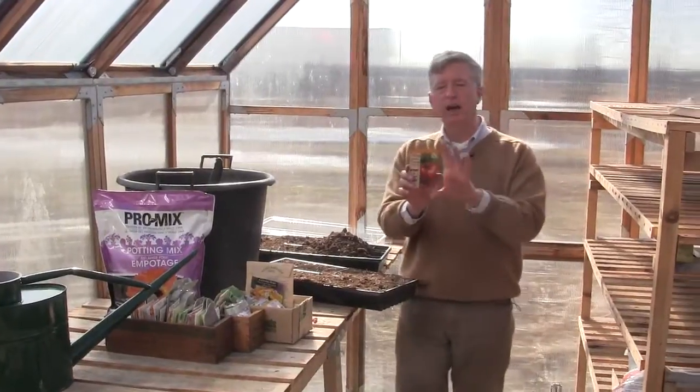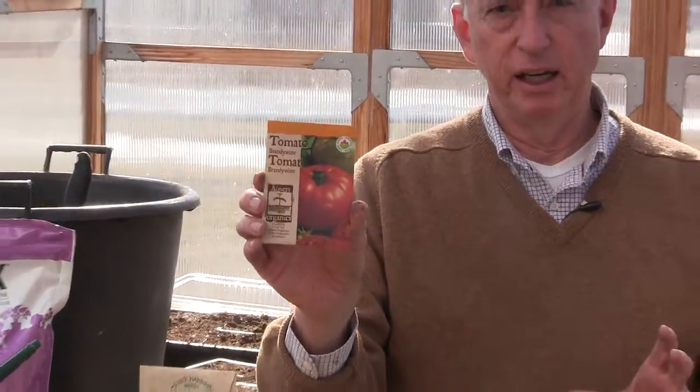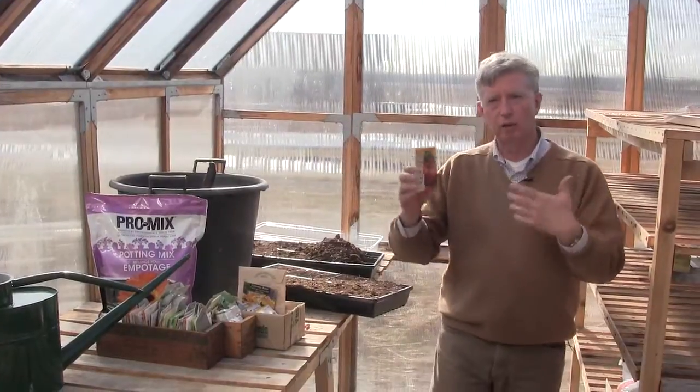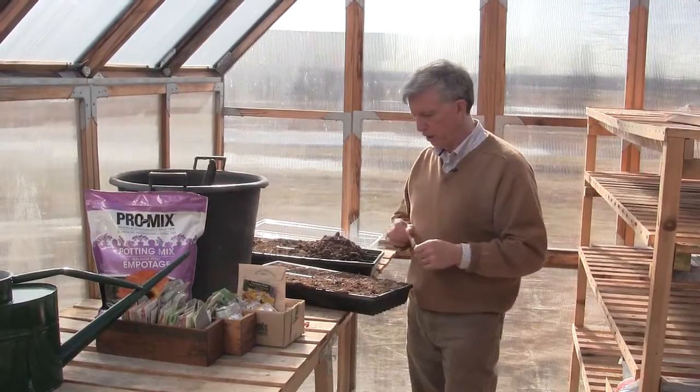This particular variety of tomato is Brandywine. Brandywine is a heritage variety and it grows this gorgeous big fruit that's just loaded with flavor late in the season. I don't mind that it's late because I grow 20 different varieties — over 200 tomatoes — and while this may come late, I have other varieties that come earlier.